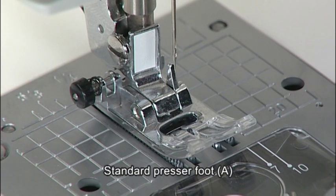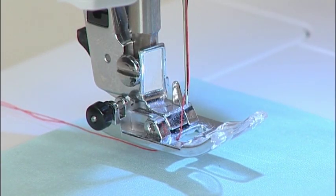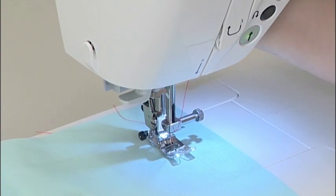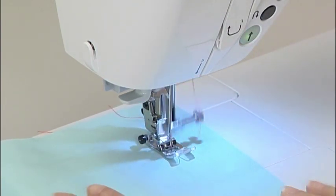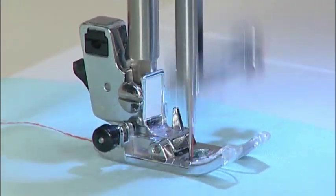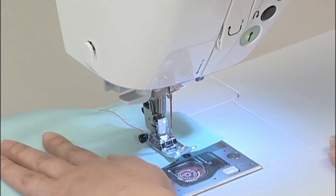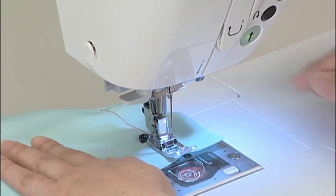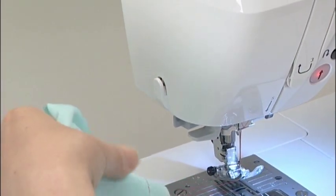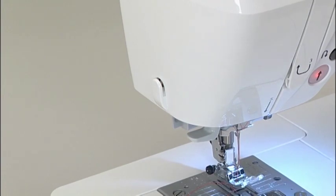Use the standard presser foot A for straight stitch. Turn the hand wheel towards you to lower the needle to a starting position. Lower the presser foot and press the start-stop button to begin sewing. Once you finish sewing, press the start-stop button again to stop the machine. Make sure the needle is in the up position, then raise the presser foot lifting lever and remove the fabric. Finally, cut the thread using the thread cutter located on the faceplate cover.